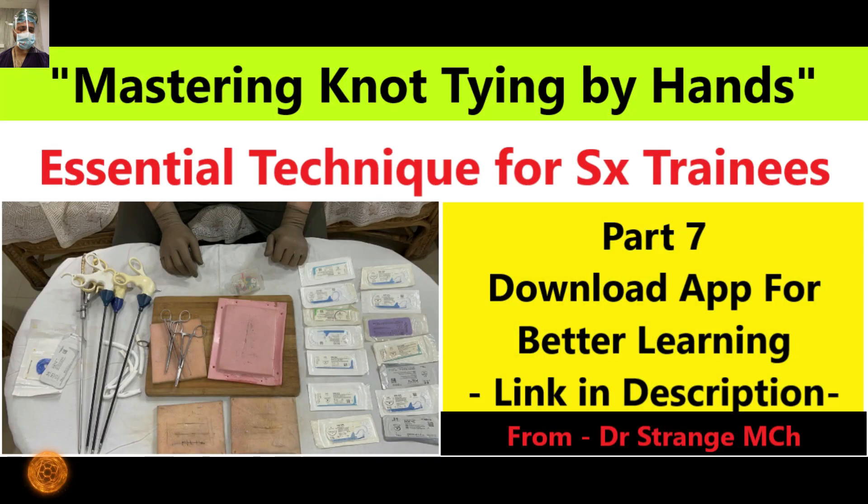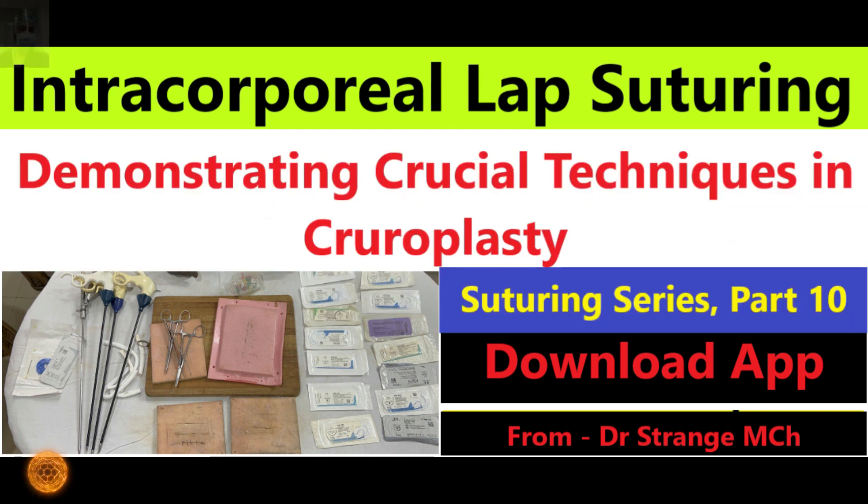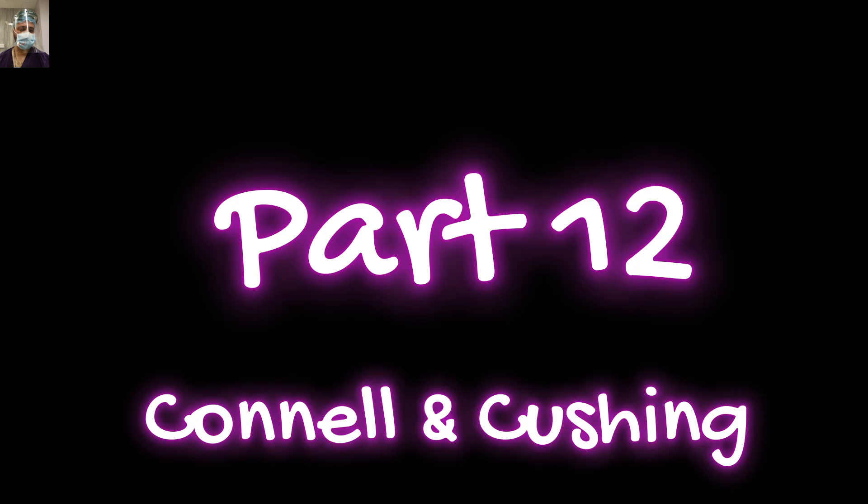From understanding the anatomy to perfecting the technique, we are your guides through each step of these sutures. And as always, we encourage you to put these techniques into practice under the watchful eyes of your experienced teachers, as your commitment to hands-on experience is what will set you apart.